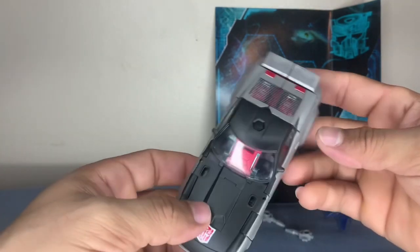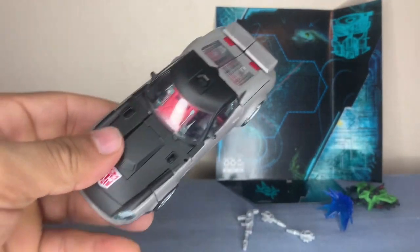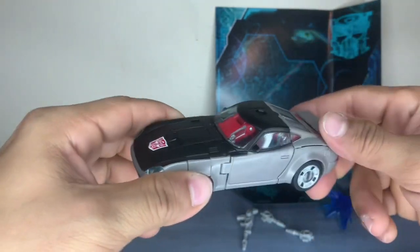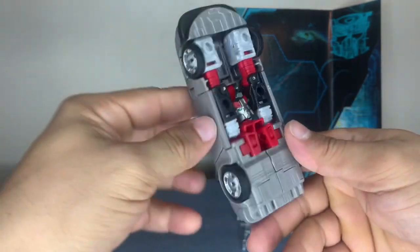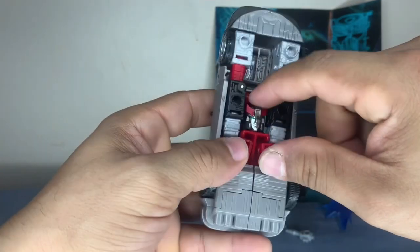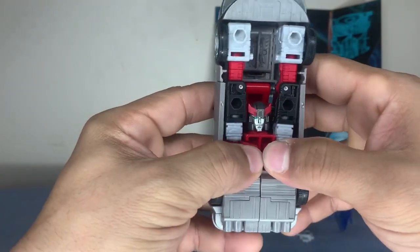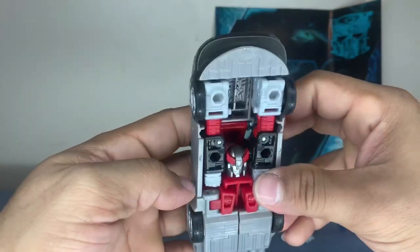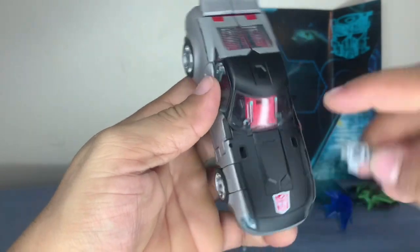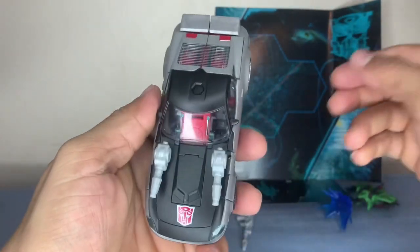But other than that the figure is well done, well designed. As far as color scheme goes it's lightweight. You don't have to turn the head around. We can put the blasters in — see those little holes right there? You can put one in there and one in here.